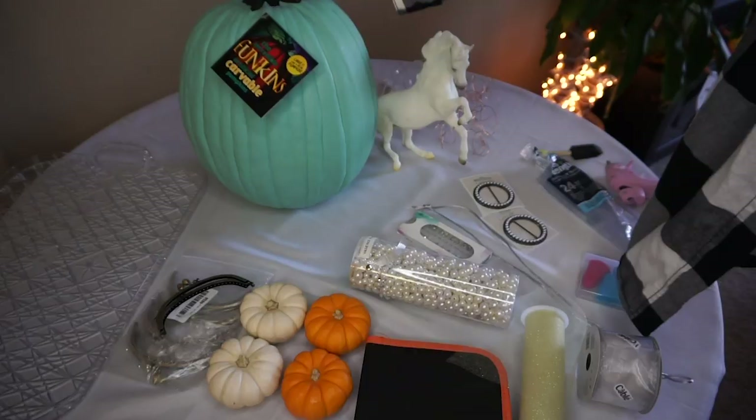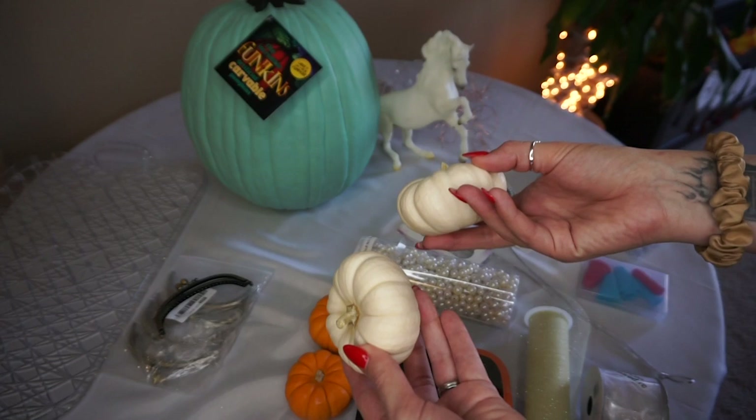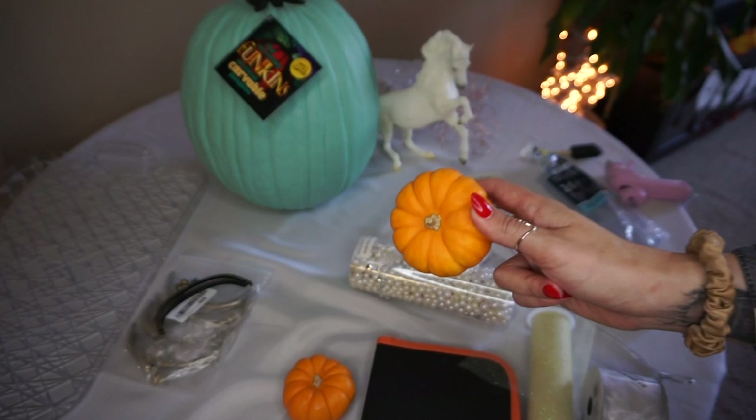I also got some smaller pumpkins for the wheels on the carriage. These little white pumpkins are perfect — you can get them at Trader Joe's for like 50 cents each. They work really well, or you could also get small pumpkin pie pumpkins and paint them white or silver, whatever color you want.